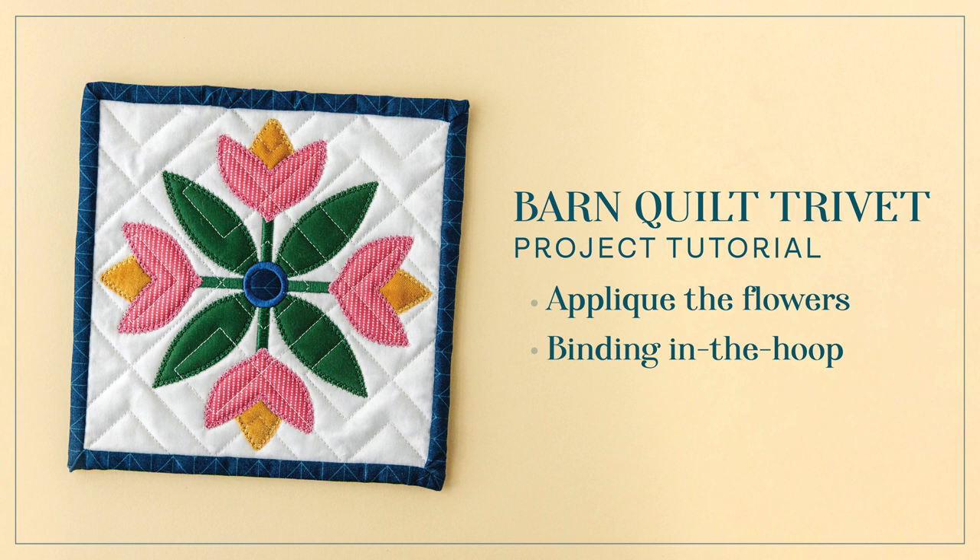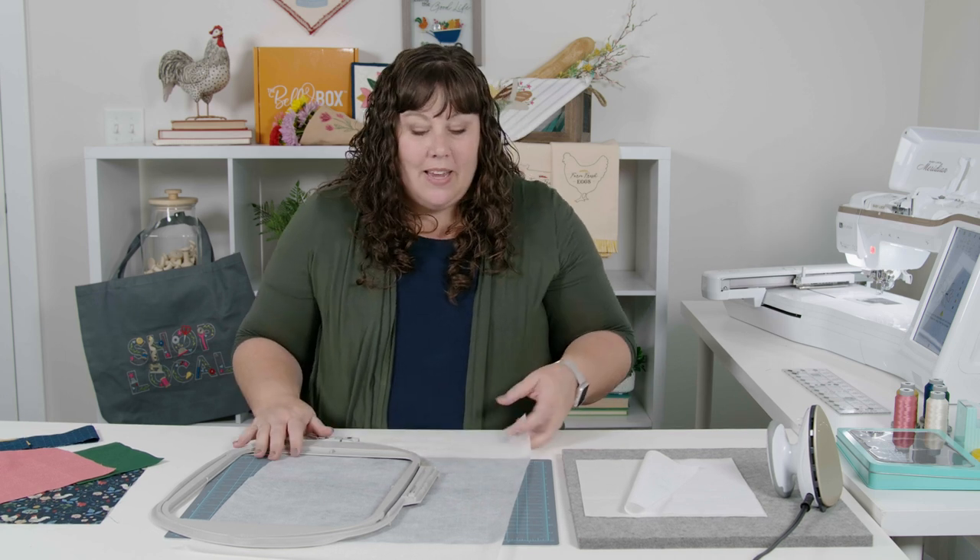Hi, my name is Jeanette with Me Time, and I'm here with you today to do the barn quilt trivet tutorial. We are going to first stitch all of the applique pieces and quilt it, and then we're going to have a part where we talk about the binding in the hoop. This project is so fun and so different — we found a way that you can actually attach the binding in your embroidery hoop and then hand sew the back on to finish it off.